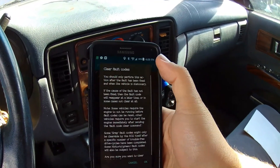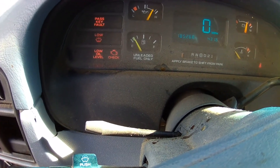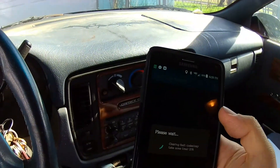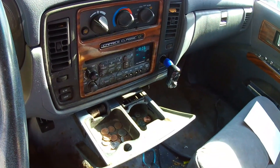Now I can clear the faults on the ECU. When I hit OK, you'll see that the check engine light goes out. It says clearing fault codes may take some time — forty-seven percent — and it works through it.